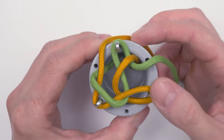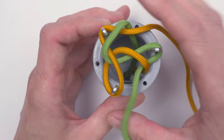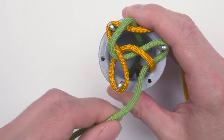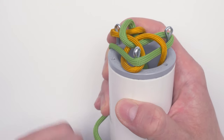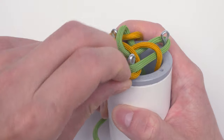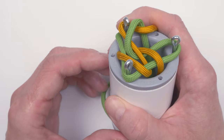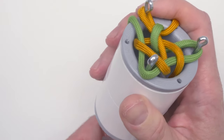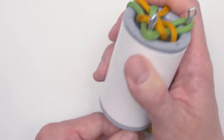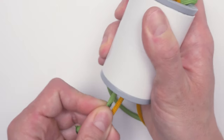Again, simply rotate to the next peg, grab your end, place it just above the other cord, and slide the bottom cord over the top end. Then pull a bit on these two short ends here just to lock everything in place.